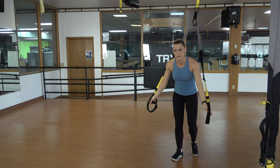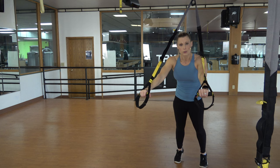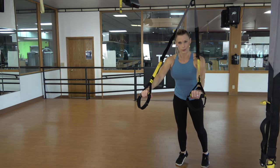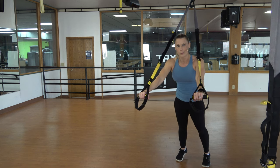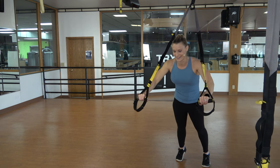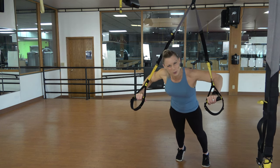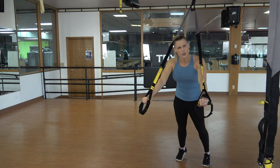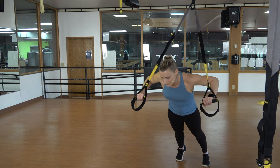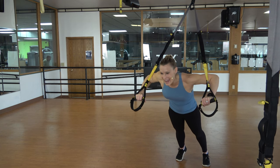TRX chest press — I'm facing this way for a reason. Super strong active plank, squeezing everything. The further back you are, the harder it is; the further forward you are, the easier it is. Get those shoulders away from your ears, tight bodies. Are you really corkscrewing your hands into those handles? Are you focusing on squeezing your buns tight? Here's one of my favorite cues — you are holding in a fart. That makes you squeeze your bum, doesn't it?